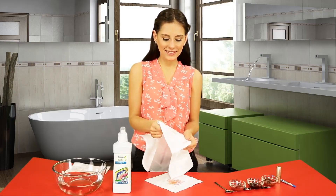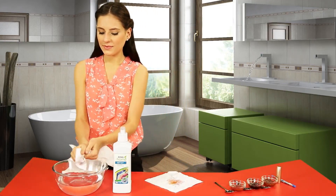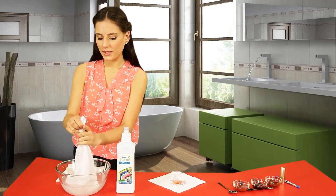Start rubbing the handkerchief where the SA8 is applied. Now take the handkerchief, dip it into the water bowl, and rub it again. Thoroughly rinse with water and take out the handkerchief and show.